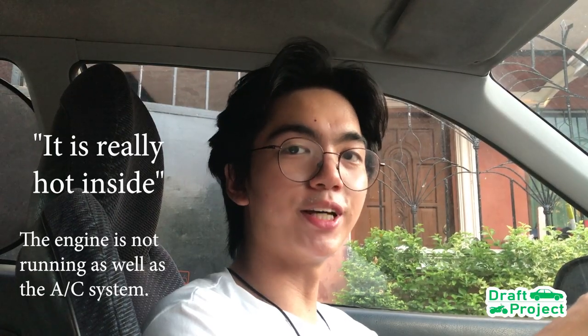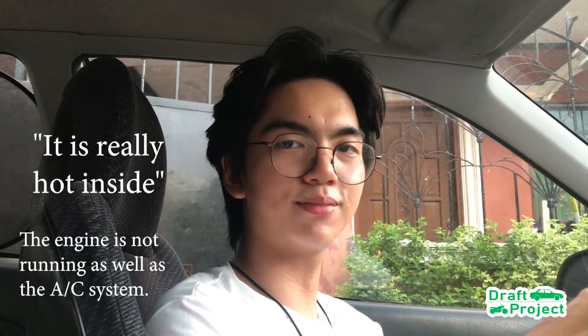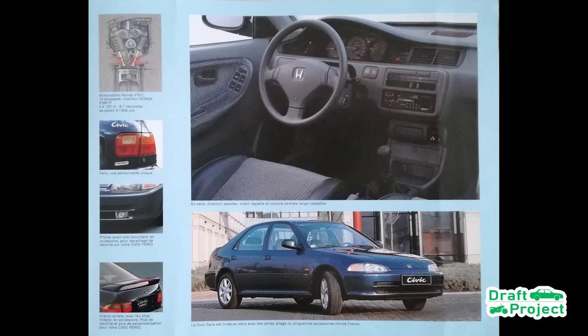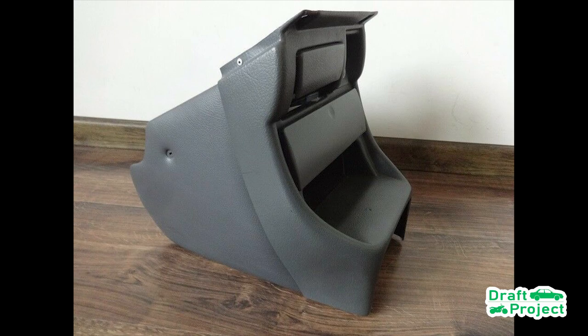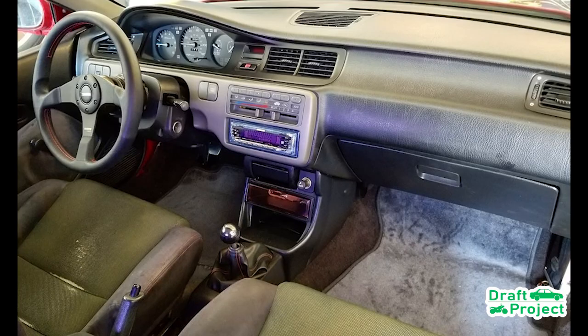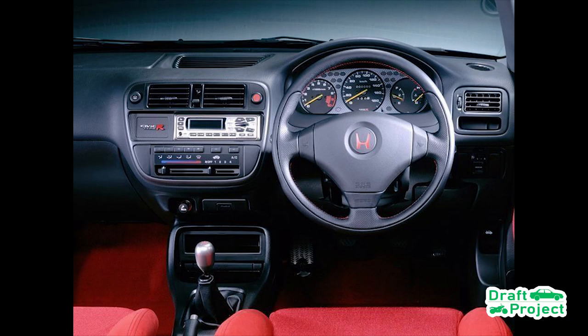The last type of center console is commonly available in the EDM, or European market. This center console is really rare. It has a cigarette lighter, ashtray, one slot for a stereo, a storage panel, and etc. The appearance is a bit similar to the standard center console of the Civic EG.